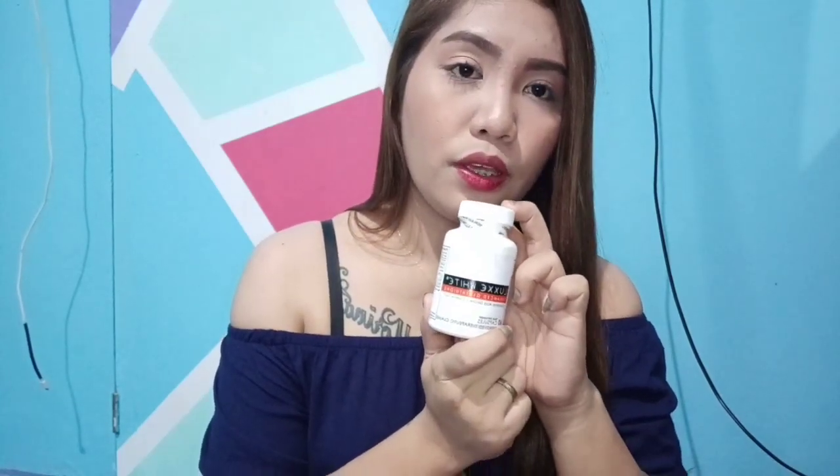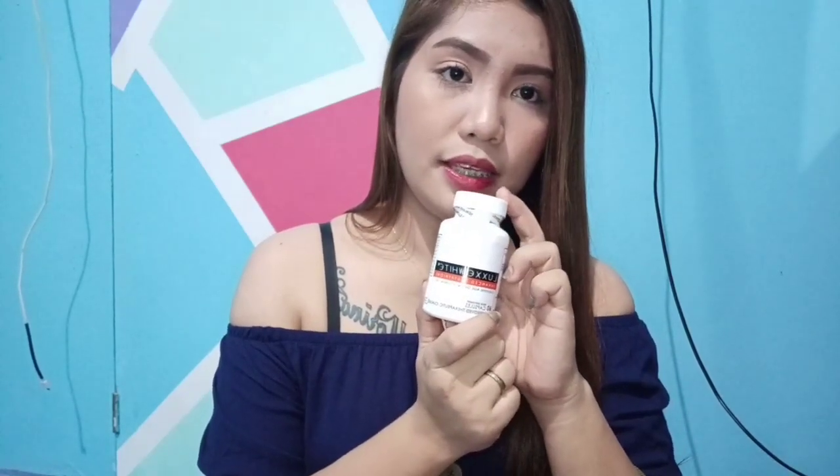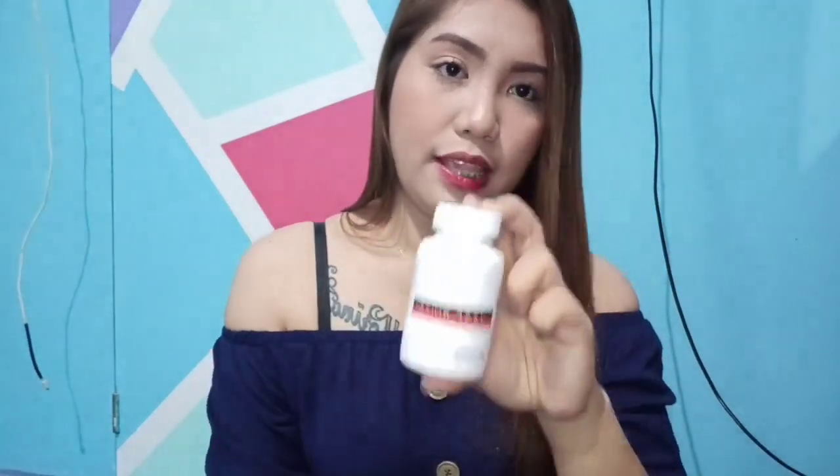Tips number 1: take 2 capsules daily with 8-16 oz of water. Kasi kung pitipirin niyo siya, hindi niyo makikita agad yung effect niya. Mas okay kung 2 capsules daily para mas mabilis yung magiging resulta niya.